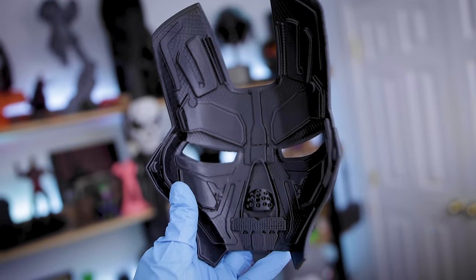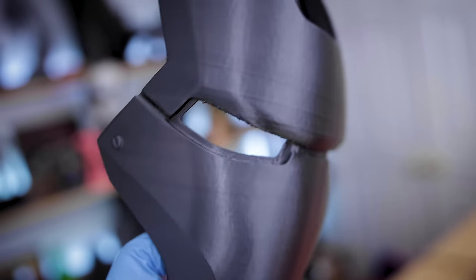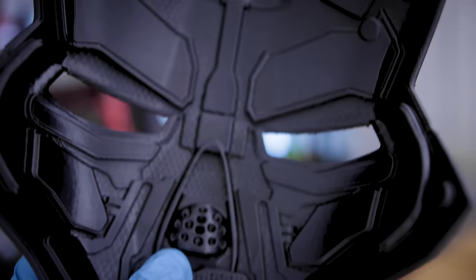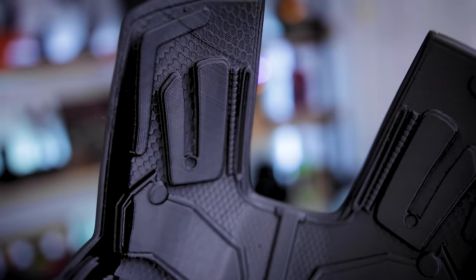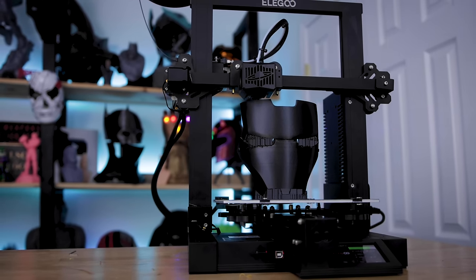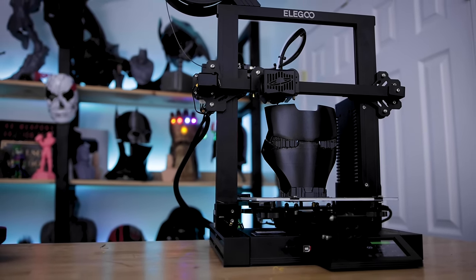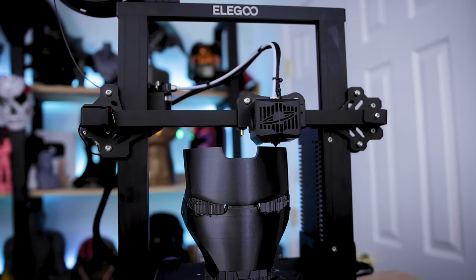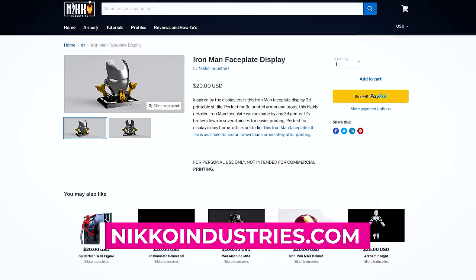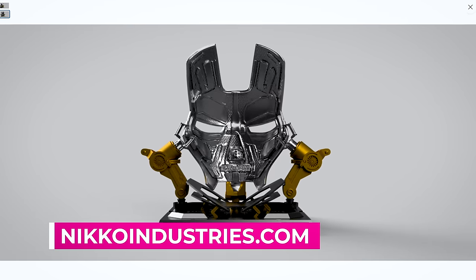Today I want to run through that process and see how it works using one of these Iron Man face plates, where one side I want completely smooth and on the other there's lots of little detail I want to preserve before we attempt to paint it. The print is Nico Industries' Iron Man face plate — it has amazing back detail and is part of a larger display stand project I'll be working on over the upcoming weeks. I'll have links down below to Nico's site. Highly recommend it — it's a really great file.